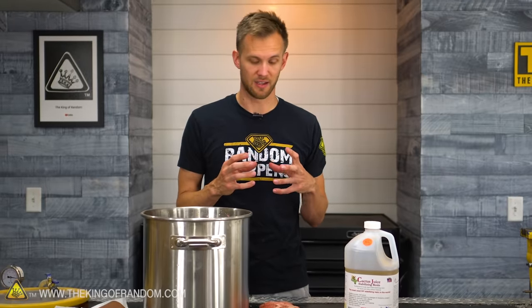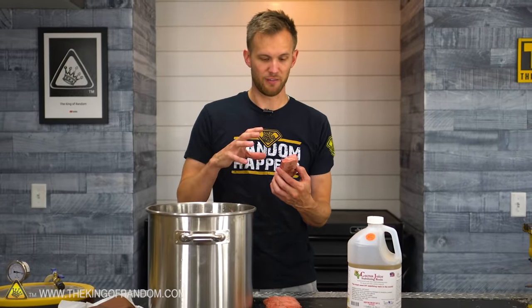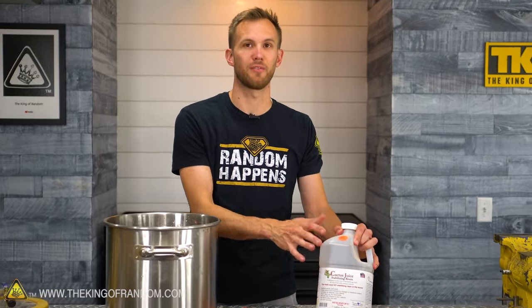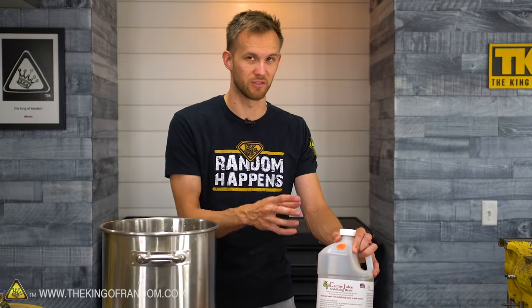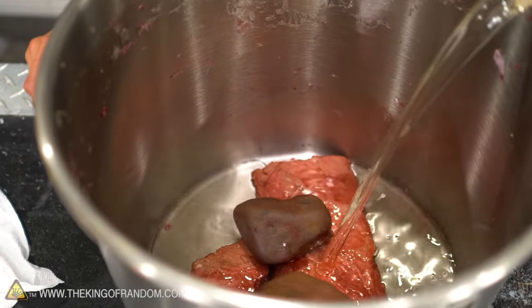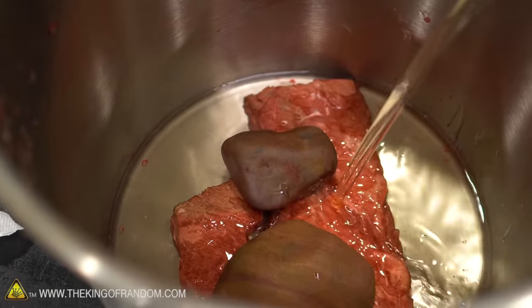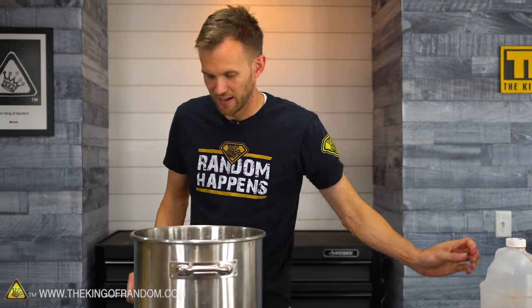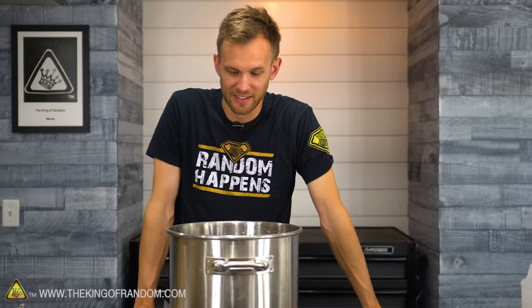I'm going to use an epoxy resin to try and fill in any of the outside little gaps. The cactus juice does a really good job of getting inside all the fibers of normally wood, but in this case hopefully steak as well. The epoxy will fill in the larger gaps - the cactus juice is only for inside fibers. There are already some bubbles streaming out of the steak there, which I think is probably a good sign. I have no idea what's gonna happen to the texture of the steak - this might sort of rehydrate the steak, so it's possible that when I pull this out of the vacuum it will go back to feeling like raw steak.